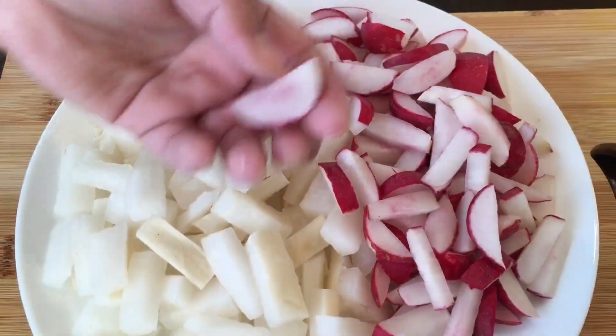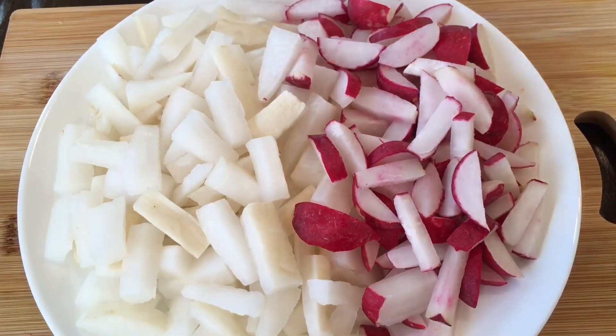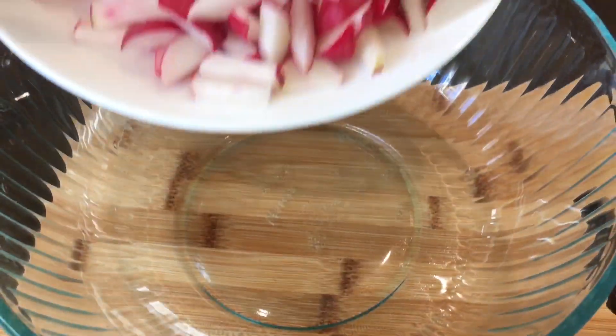First you're going to take some bite-sized pieces of radish and daikon. Then transfer it to a big bowl.